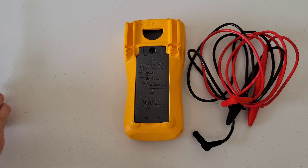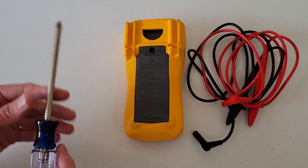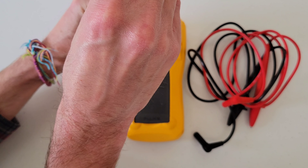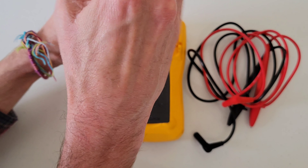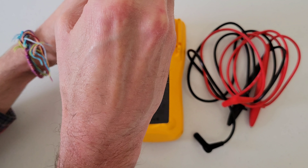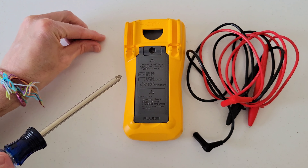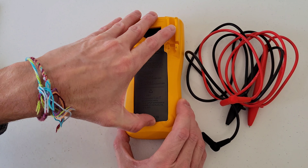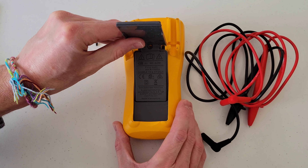We will need a Phillips screwdriver and we're going to remove this Phillips screw here. We don't want to lose this screw, so let's just set it to the side. Then we're going to lift up on the bottom of the stand here and this whole part will lift out like so.